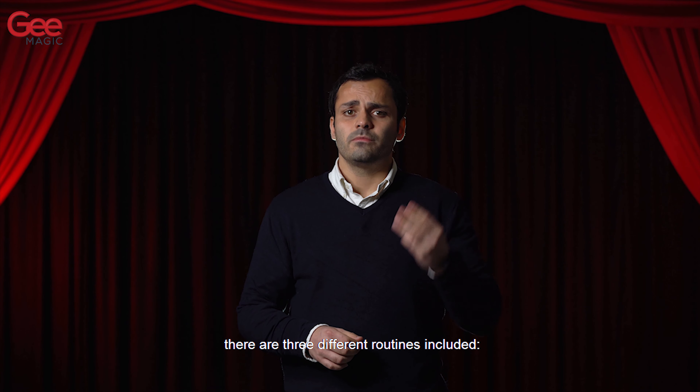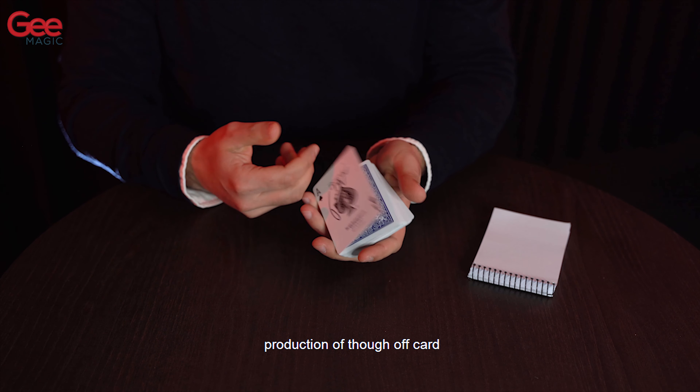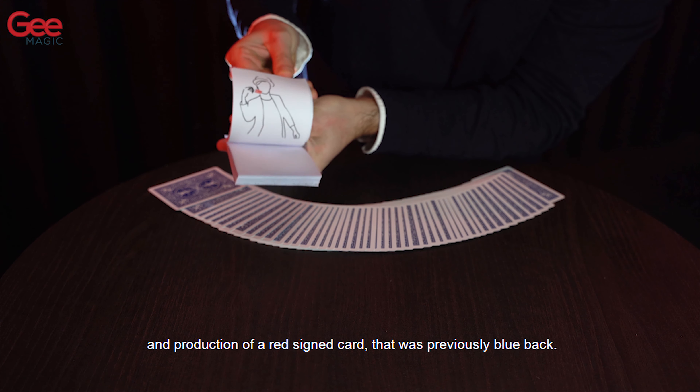There are three different routines included: production of a signed card, production of a thought of card, and production of a red signed card that was previously blue backed.